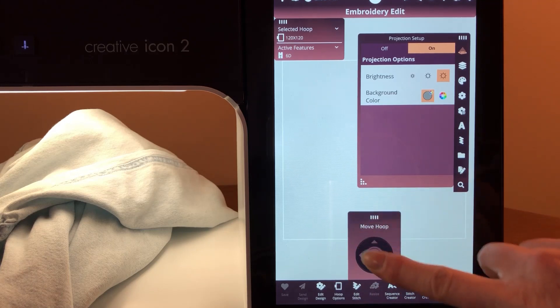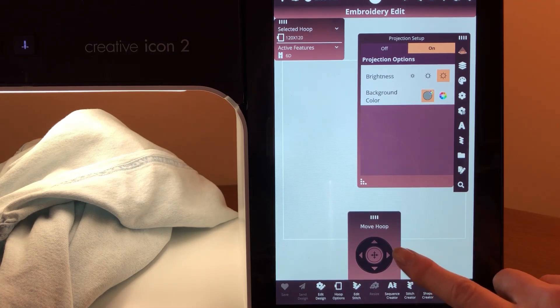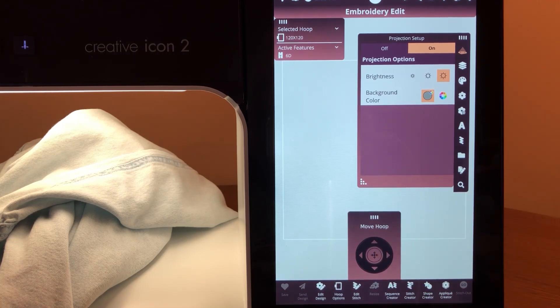Down here, when you turn projection on, you're going to see the move hoop area come up. What we're going to do is move the projection rectangle to about where we want our design to stitch out, and we're going to do that by moving the hoop. I do want to call your attention to, if you look at move hoop, this really is how the hoop itself is going to be moving on the embroidery arm.